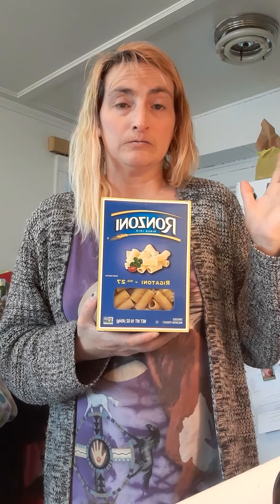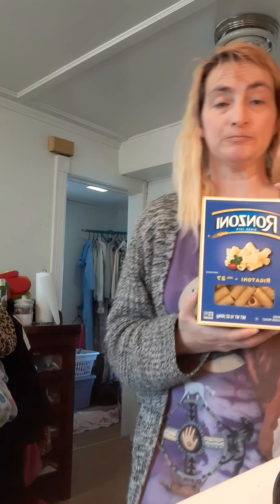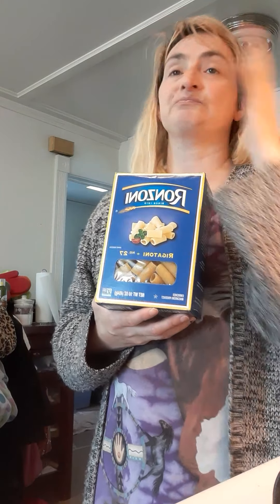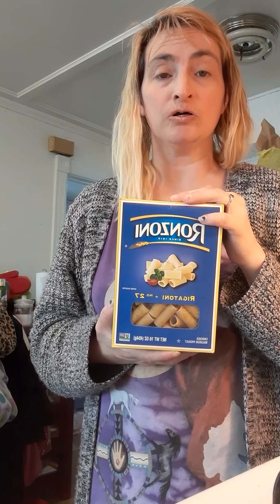And then we'll have the Easter breakfast, which would be pancakes and sausage. That's my plan for tomorrow — we're gonna wait until tomorrow to make this recipe. So basically it's a pasta and a meat sauce, but it's done in a certain way and it would take me a while to do.